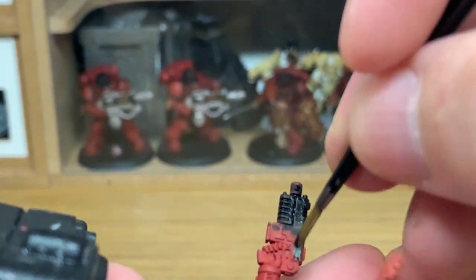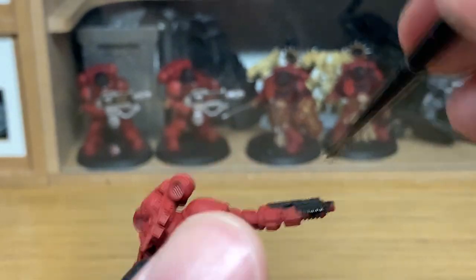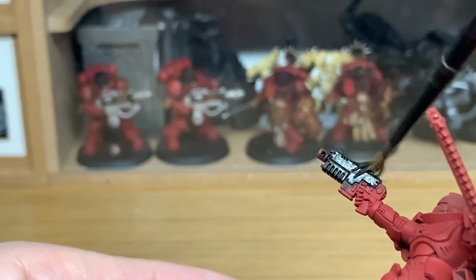It does look like there's a section of this video missing where I painted the armour plates with Citadel Mephiston Red. So once you've finished the black on the miniature, go back and just paint his power armour with Mephiston Red.